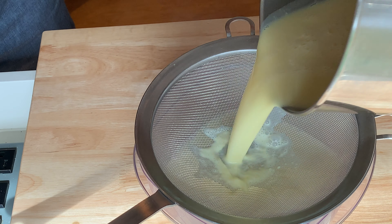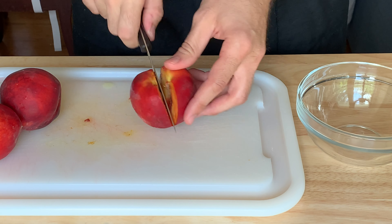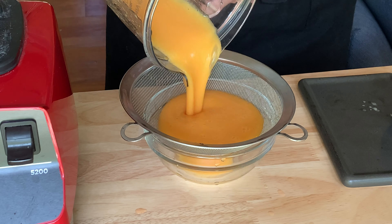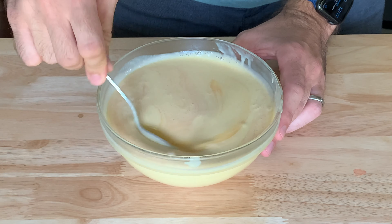This is the base vanilla custard that we'll add flavors to. First, some fresh Georgia peaches. I want a strong peach flavor, so I'm slicing three peaches and removing the skin and pit. Add the sliced peaches to a blender or food processor and puree until smooth. Then pass the peach puree through a fine mesh strainer and fold it into your custard.